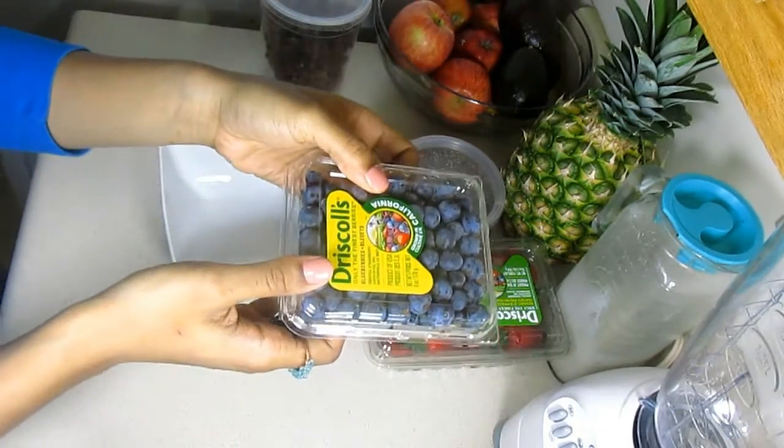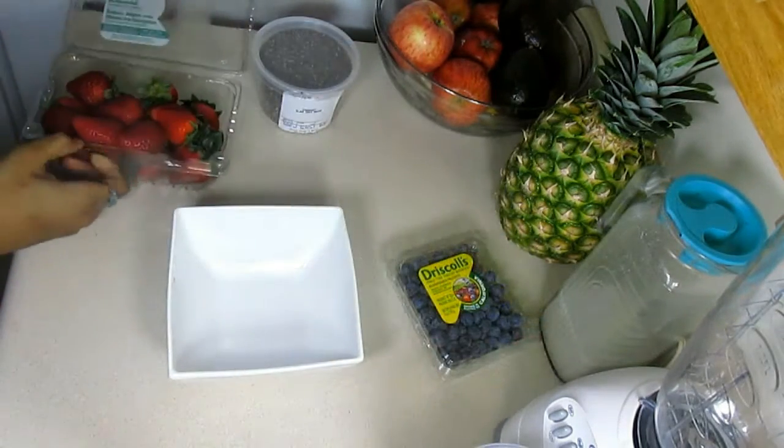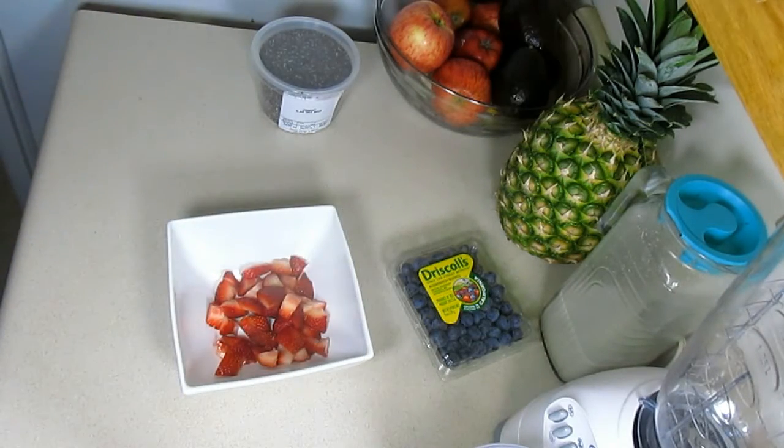We also have some blueberries for the topping, and some dates which are optional for a sauce I'm going to show you how to make in just a minute. Next we're going to chop a few strawberries and add them to the bottom of our bowl.